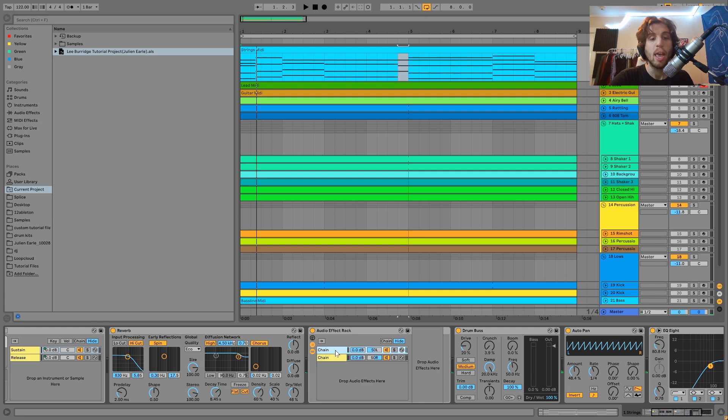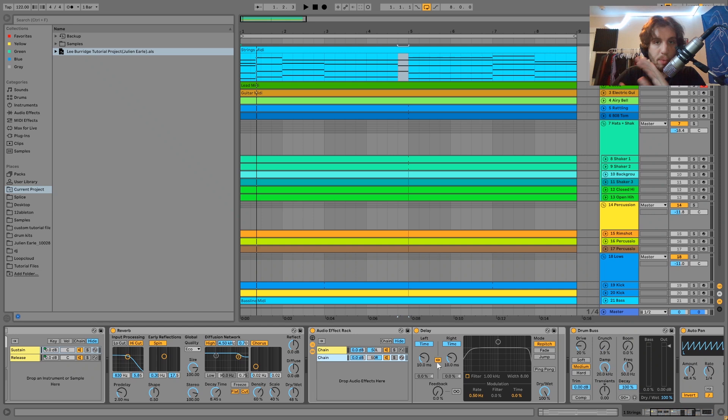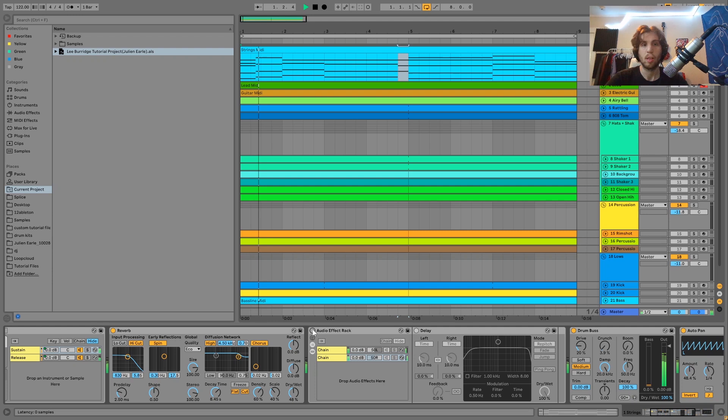Then speaking of making it sound really big, we have this Haas effect here. We have two chains inside of this audio effect rack — a left chain and a right chain — and on the right chain we have a delay. The Haas effect is basically where you take a sound, split it into the left signal and the right signal, and one of them is just pushed forward ever so slightly. We're putting this 10 milliseconds forward from the left ear. Because you're hearing the same sound at very slightly different times in each ear, it creates this big, wide effect. Here's without this — and then with it. You can really hear the difference.